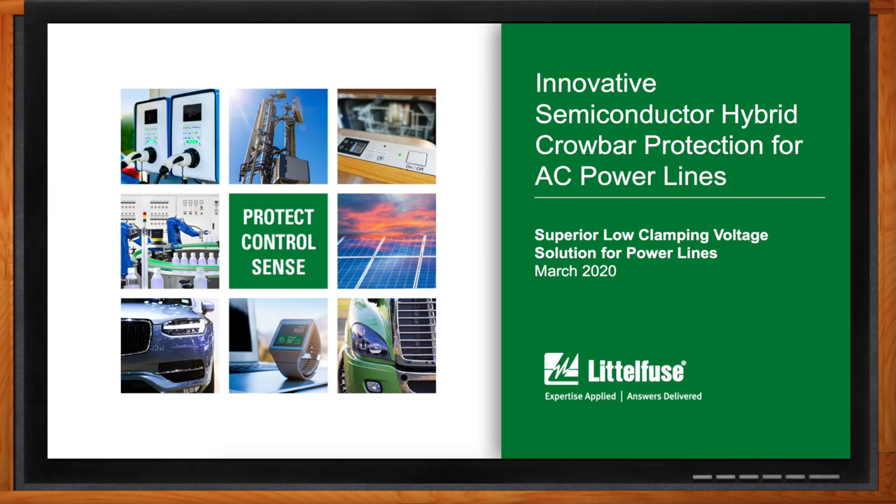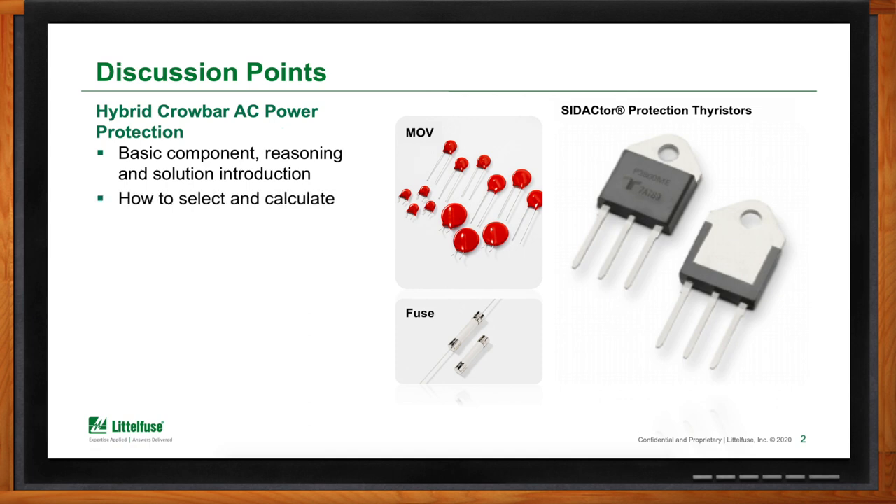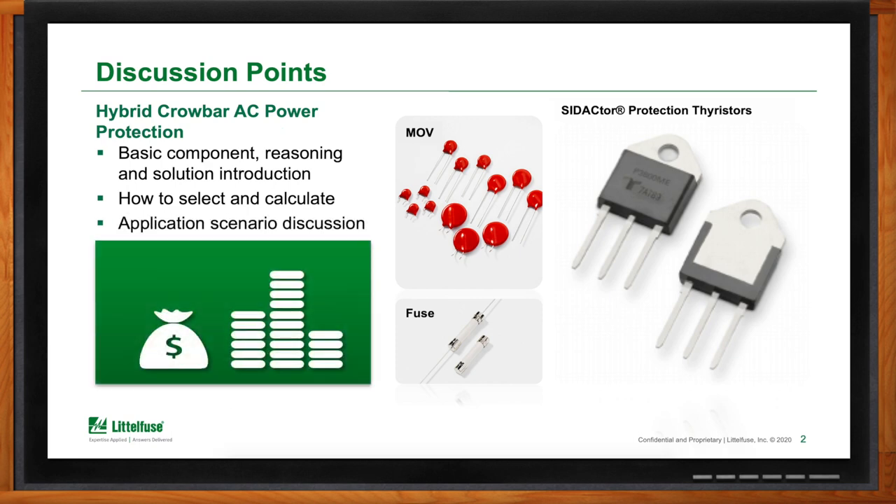What we'll be covering today is a very innovative AC protection scheme involving Sedactor protection components, along with an MOV and potentially a fuse. We'll be covering the basic components, reasoning and solution introductions, how you select and calculate to determine what values you'll need to use, and then also some application scenarios.